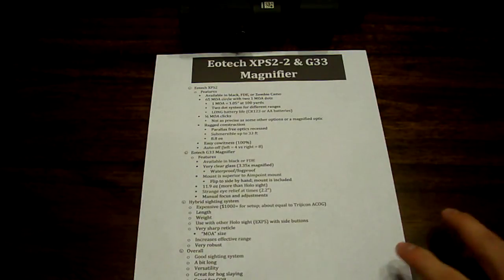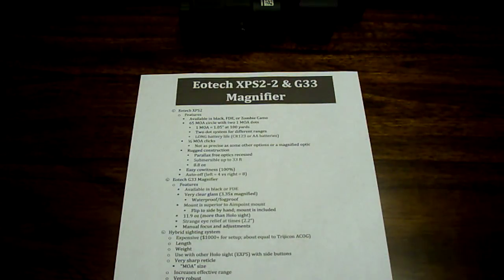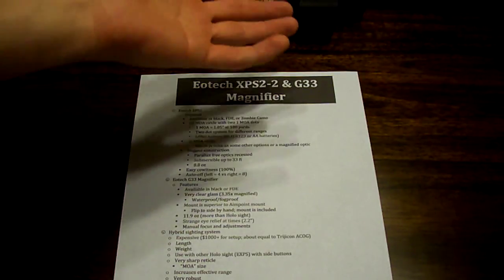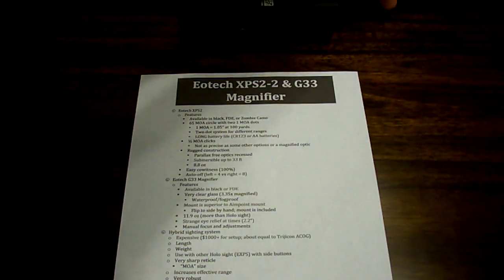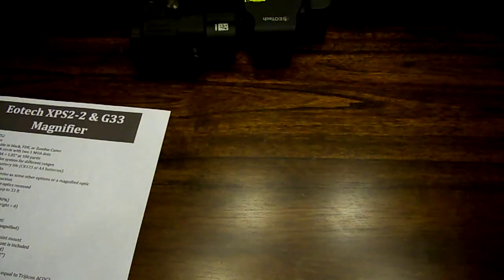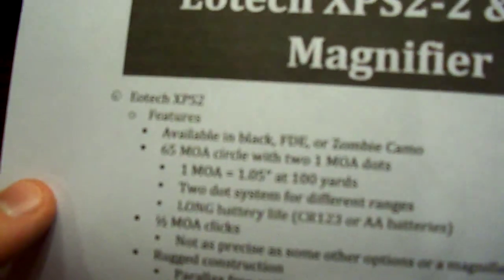This is about the EOTech XPS2 and G33 magnifier — or hybrid sights, for those of you that have played Call of Duty, or maybe they dumped that term. It's called the hybrid sights, with the flexibility of a standard red dot and a magnified optic. So we'll go through it first. I'm going to talk about the XPS2-2. The dash-2 means it's got two dots as compared to the other ones.